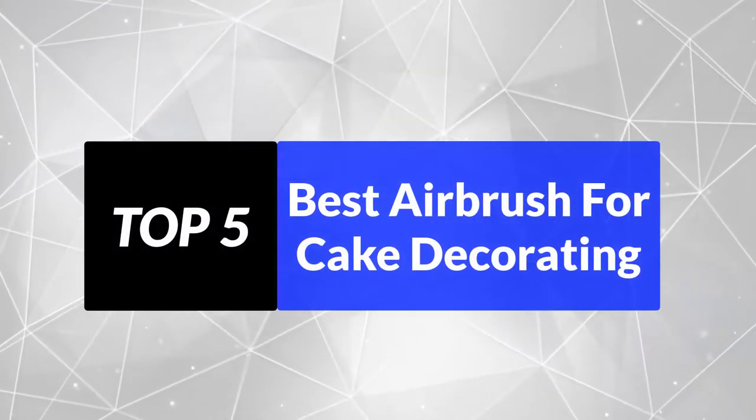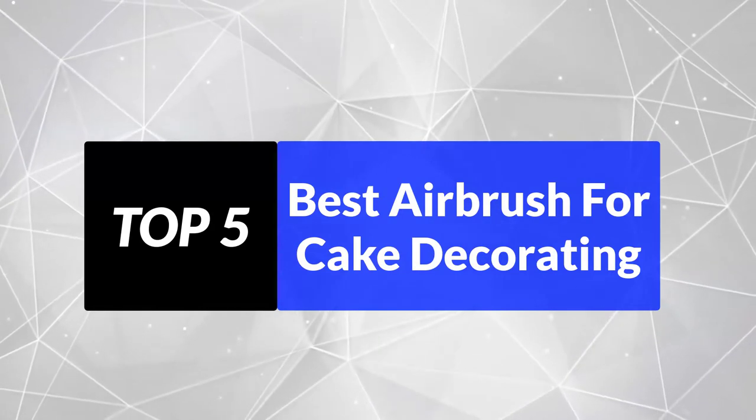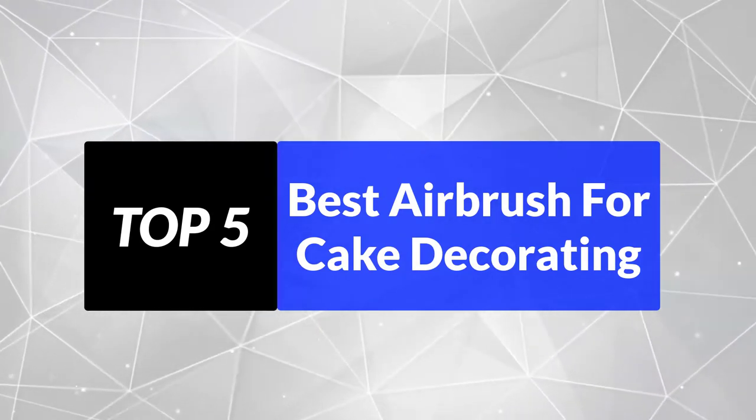We're going to review the top 5 best airbrushes for cake decorating, so that you can choose the right one for your purpose. After spending 2 weeks of research and consumer survey, we compiled this list.